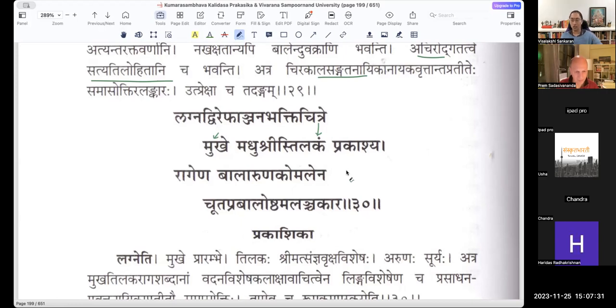Madhu Shrihi Mukhe, Sva Mukhe, Tilakam Prakashya — she wears a Tilakam on her face. Lagna Dvirephanjana Bhakti Chitre Mukhe Tilakam Prakashya. It displays a Tilakam on the face which is very beautiful because of the Bhakti — the designs made by the Anjanam. Madhu Shrihi Tilakam Prakashya. After displaying a Tilakam, Ragena — now she has to beautify her lips. Oshtam Alanchakara.